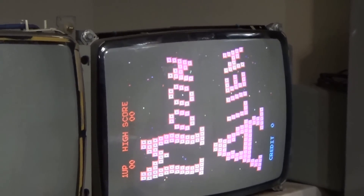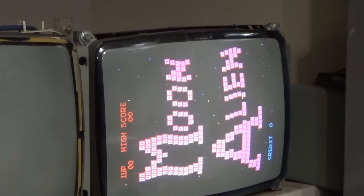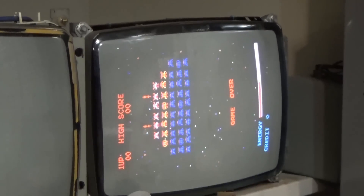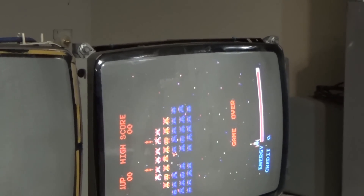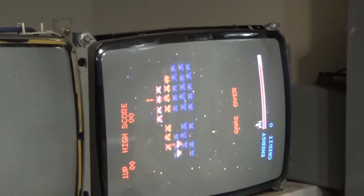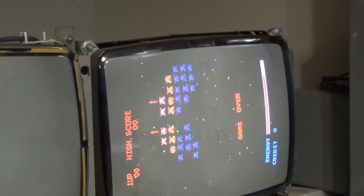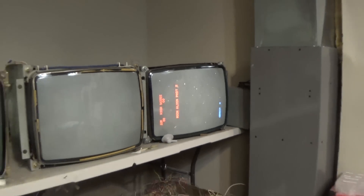We've got to wait for it to cycle through - it should make a change. Alright, here we go. That looks better. There we go - yeah, it's working! That was the issue. It was in the addressing to the RAM - the blanking signal to blank out the data. I believe that's what that was doing.